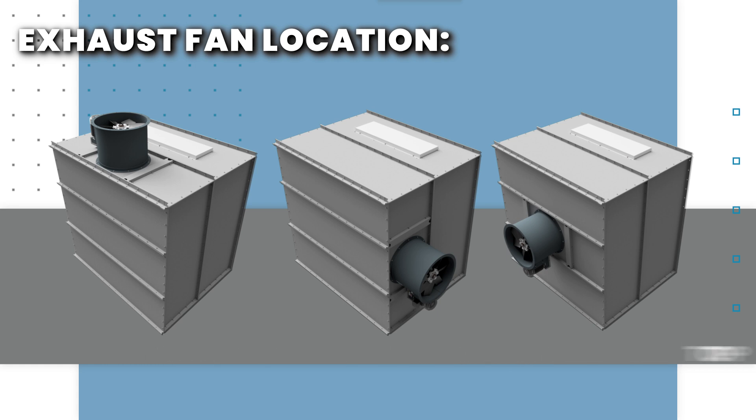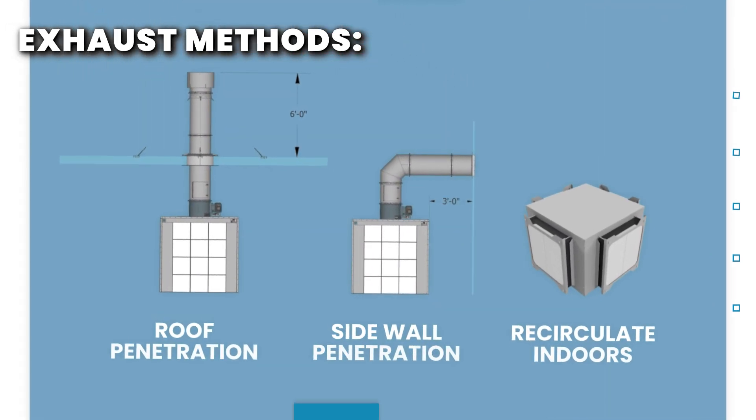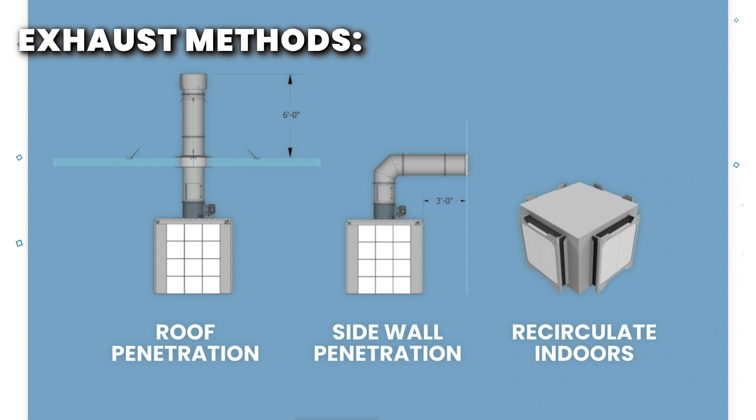Now let's determine how the booth will be vented. All paint booths must be vented to the outside through the roof or exterior wall. Powder coating booths can also be vented outside or recirculated indoors using our optional final filter assembly. When venting outside, determine the shortest and most direct path for the ductwork. If venting through the roof, the ductwork should terminate six feet above the roof.